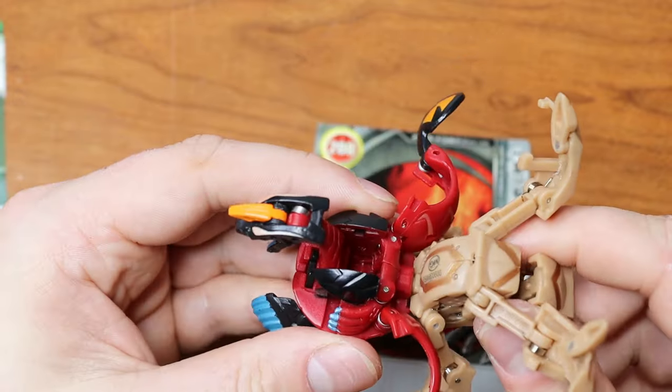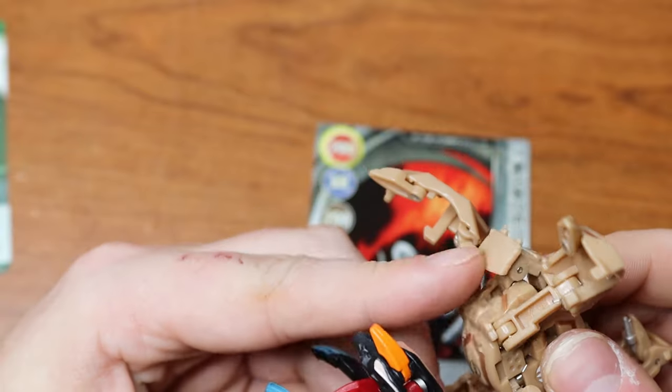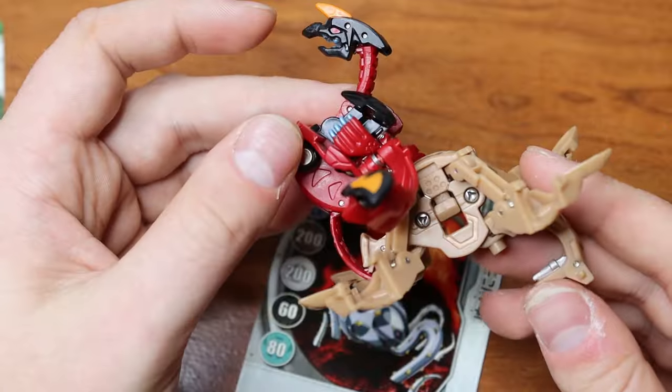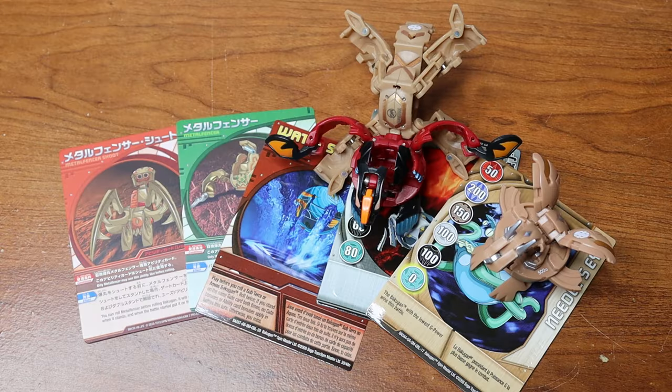I'm trying to figure out which way Metal Fencer connects — his tail is in the way, but he seems to go in one direction. Metal Fencer on Helios — cool! That was fun. I haven't opened a pack like that in a long time. I hope you enjoyed this quick video showcasing some Bakugan I've never opened before. If you enjoyed it, feel free to leave a like, drop a comment, and subscribe for more awesome content. My name is Jesse — see you in the next video, peace out!